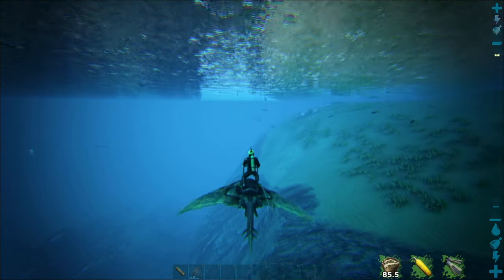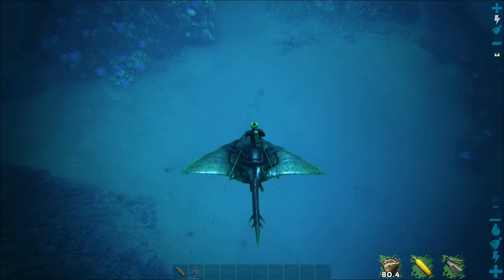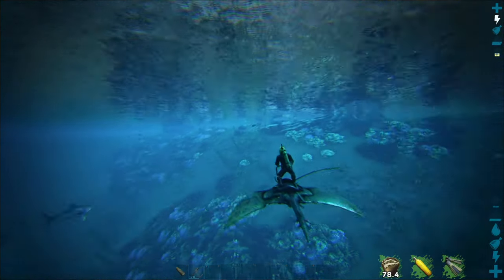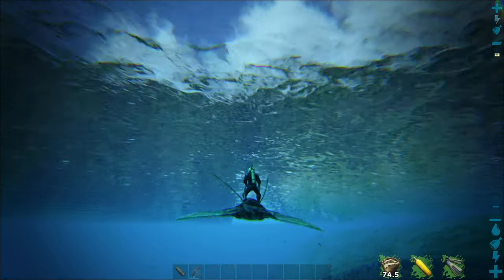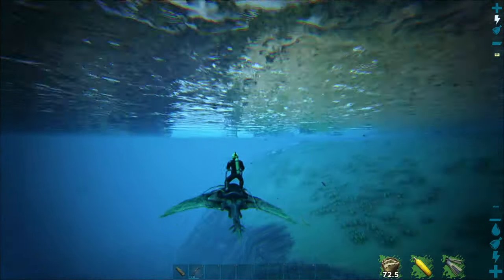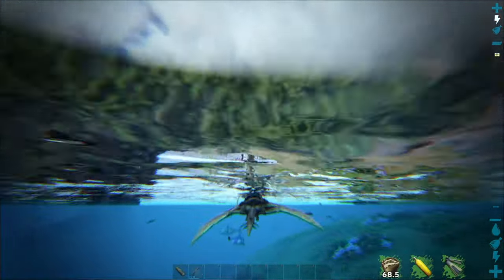These guys are found all over the water — predominantly found around basilosauruses but floating around in just about any oceany-style area you can think of. Shallow water, deep water, they're kind of all over the place. I would say more in the shallow water; you're not going to find them at the bottom of the ocean too much, but definitely in the shallower areas, which makes them a little bit easier to tame.